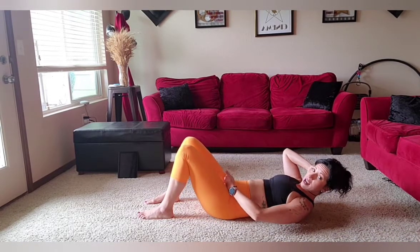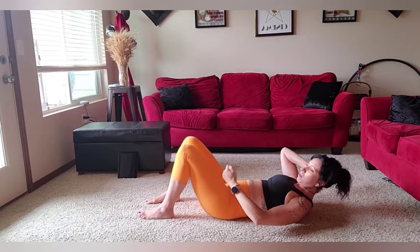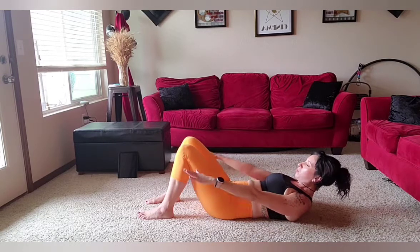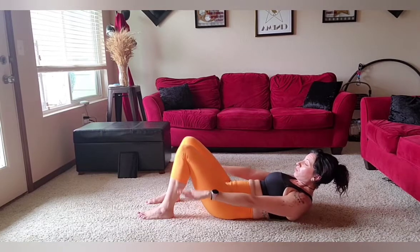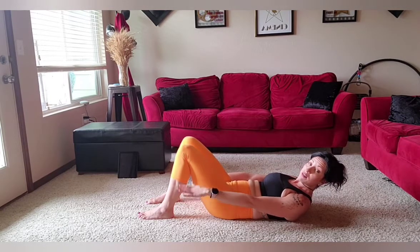I'm going to keep my feet down for today. I want you to regulate as it starts to get tired — not to tuck under, but to sit on your tailbone. We're going to do the hundred. I'm going to keep my feet down. Breathe in two, three, four, five, and hollow out two, three, four, five. Breathe in to the back of your lungs and hollow out. Breathe in, two, three, four, five. And out, two, three, four, five.